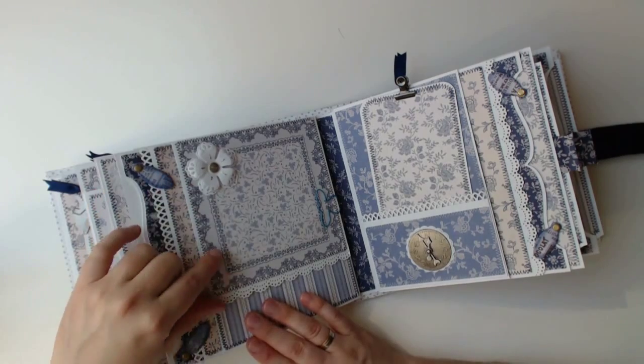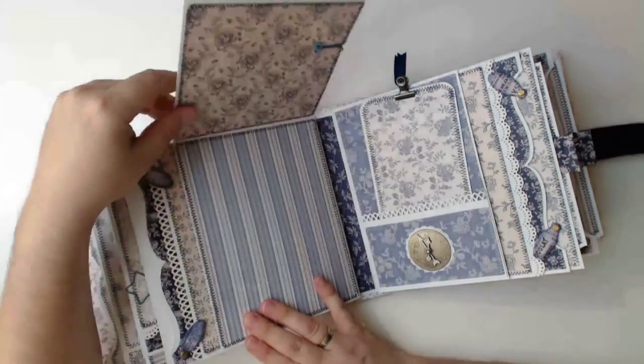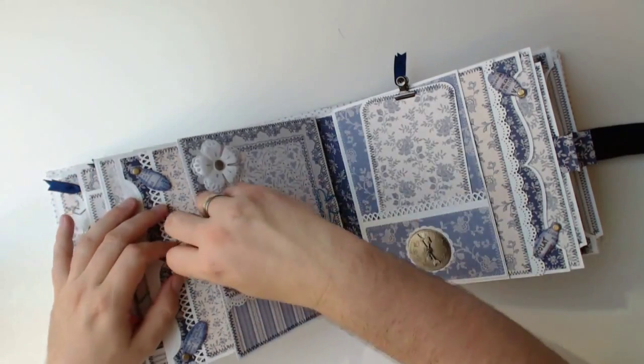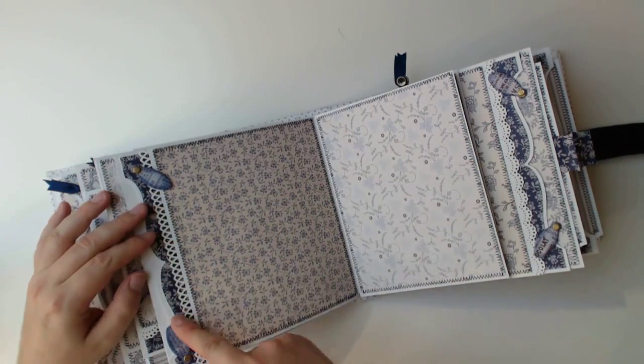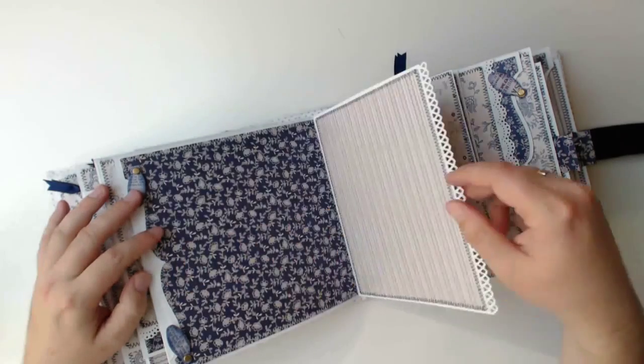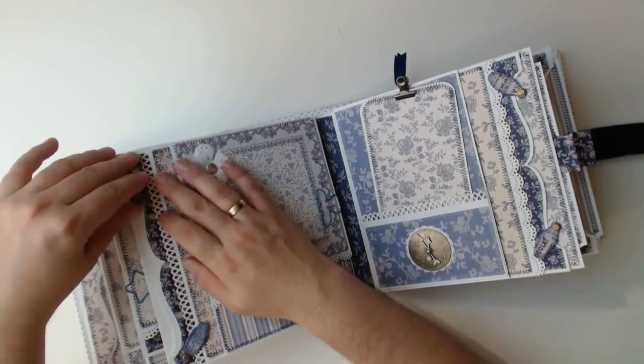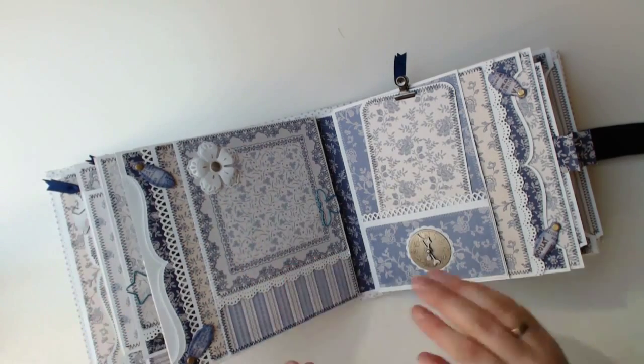And here another top folding flap that is held with a magnet onto the next layer. And this one here has again two swing tap closures. These swing tap closures are made with the Tiny Taps and Tags die by Sizzix and are fixed with a brad.